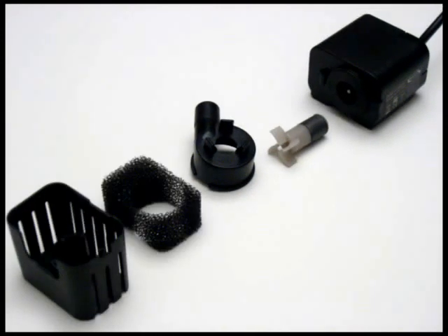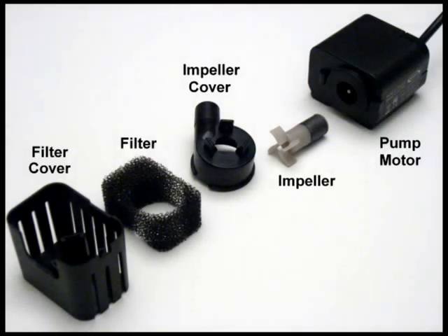Carefully remove the spongy filter from the filter cover and clean all five pieces. To clean down inside of the pump around the silver pin, we recommend using a Q-tip.